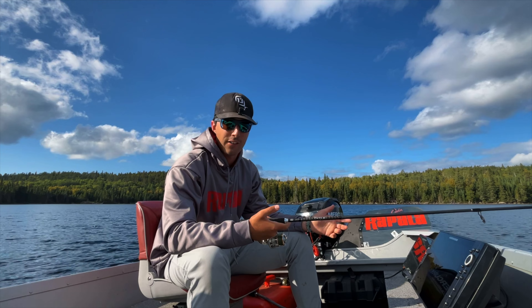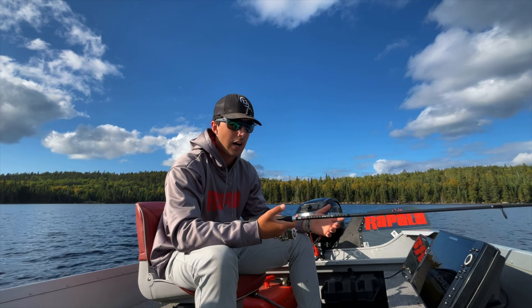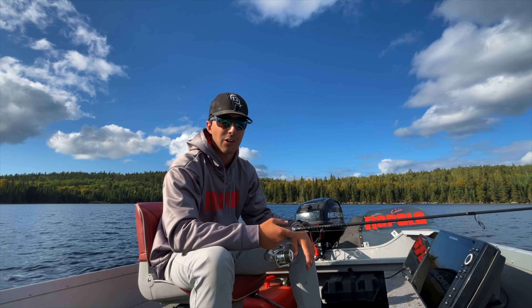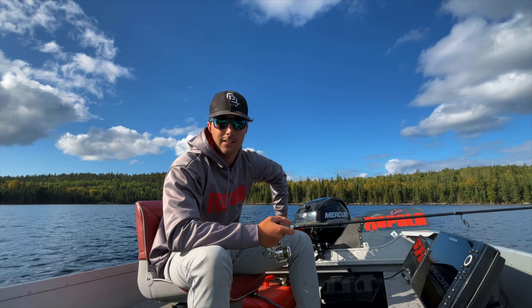You're really mobile, it's fast-paced fishing, and it works really well. Give it a shot. If you guys haven't done it before, play around — I think it'll be something new you can put in the arsenal of techniques for lake trout. It's a ton of fun.